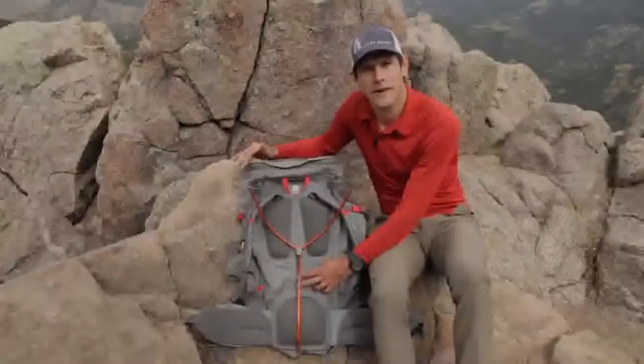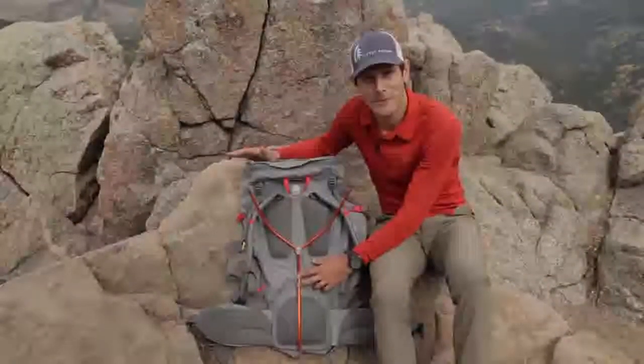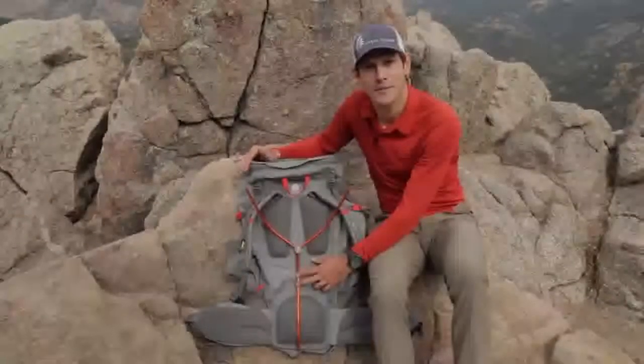I tested one of the Flex Capacitor prototypes with 70 pounds of weight — I would never recommend carrying that weight — but I was really impressed with how well this pack supported that load.